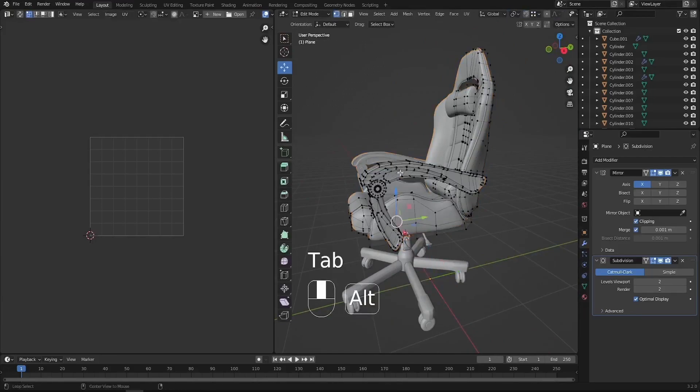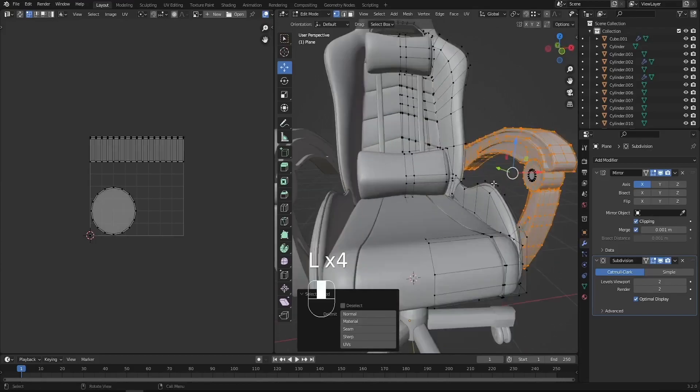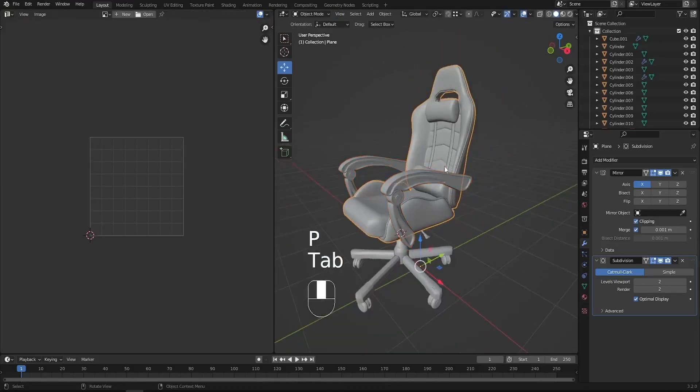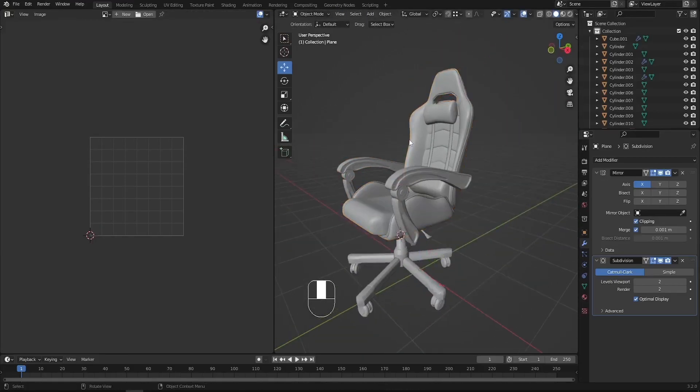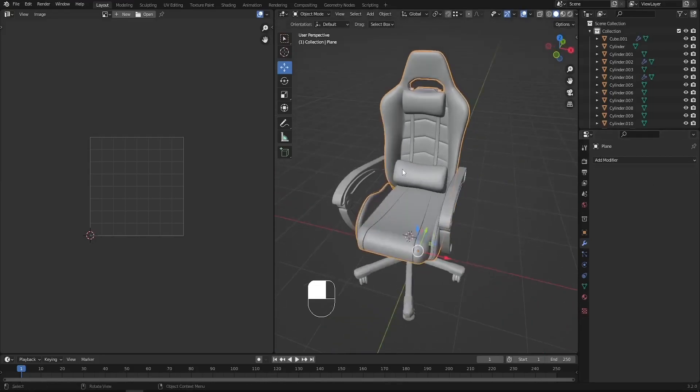In edit mode press Alt A to deselect everything. We can select using the L key to select these parts, then press P for separate selection. Now we have just a simple chair. With this one selected I'd like to apply both the mirror modifier and the subdivision modifier. Now we're good.